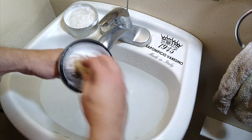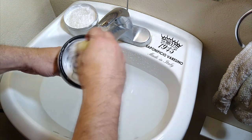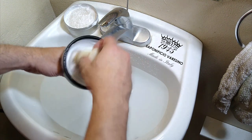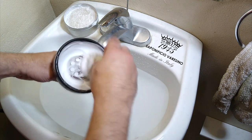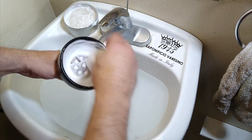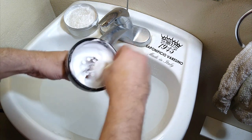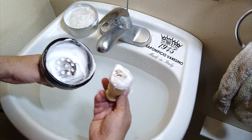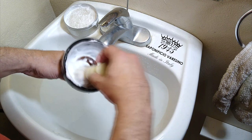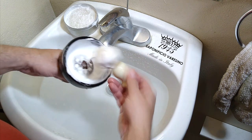Sapanificio Veracino's wooden grail lathering bowl is carved and shaved by hand by local Italian master woodworkers and serves as the perfect complement to their premium shaving soaps, like the Dolomiti soap I'm using here. The grail lathering bowl is made of alder wood and painted black with the Sapanificio Veracino crown logo overlaid in gold, while the handle is made of ash wood painted in a walnut color to provide a beautiful and elegant contrast. The inner cup has an orange peel lacquered effect in order to help build lather, and the handle has an ergonomic shape and can be easily detached from the cup for storage.